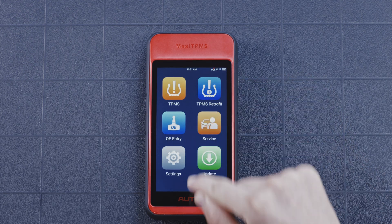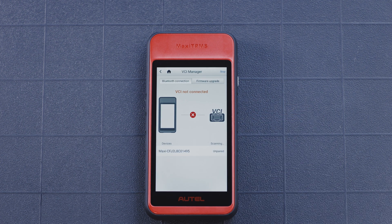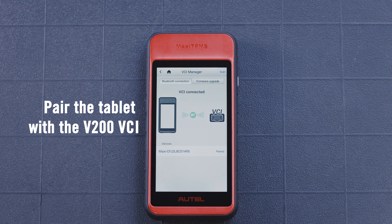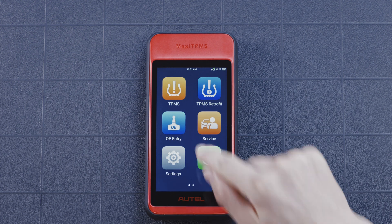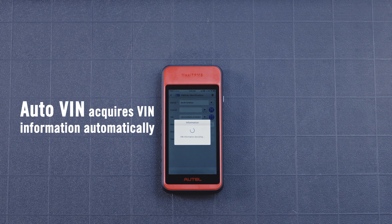Slide your finger downward on the screen and press the BT icon to access the VCI manager. Pair the tablet with the V200 VCI. Once paired, select the TPMS icon on the main job screen to enter the vehicle identification menu.